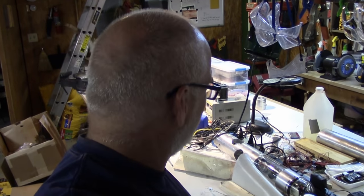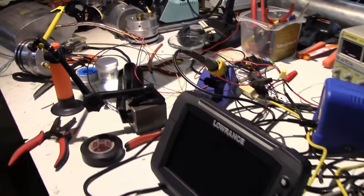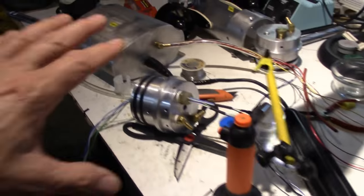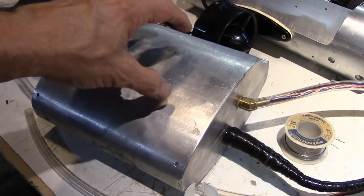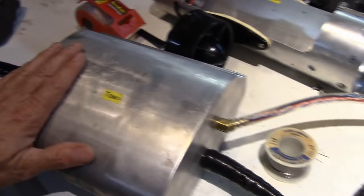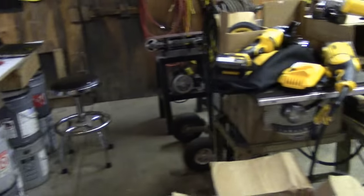I'd hoped to have the ROV on the water next weekend but that's not going to happen. I'm really happy with the progress though — there's just more here to do than I realized. We still have the fairings to figure out how to mount, the wiring has to go through the center section, and we're already working on improvements to the boards for the sonar hub. Still, we can at least get it out and get it tested with what we have, and there's something I'm very happy about.